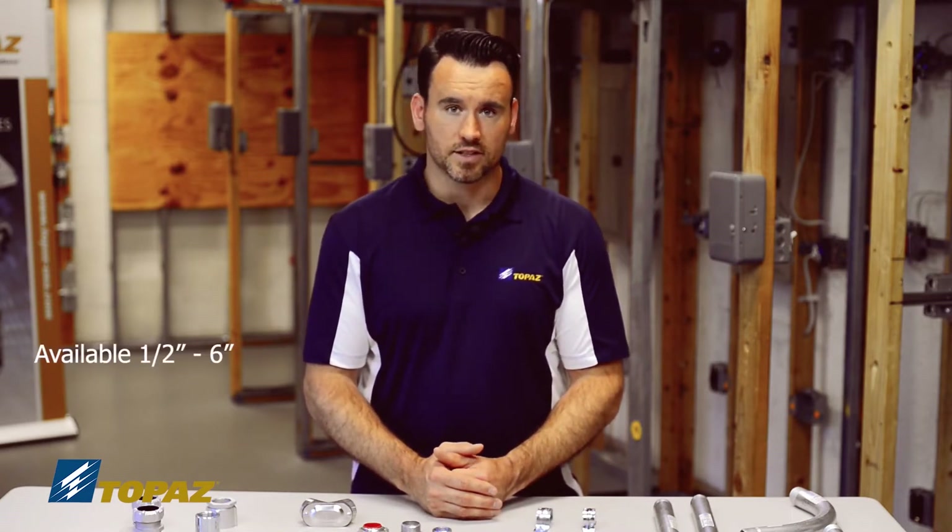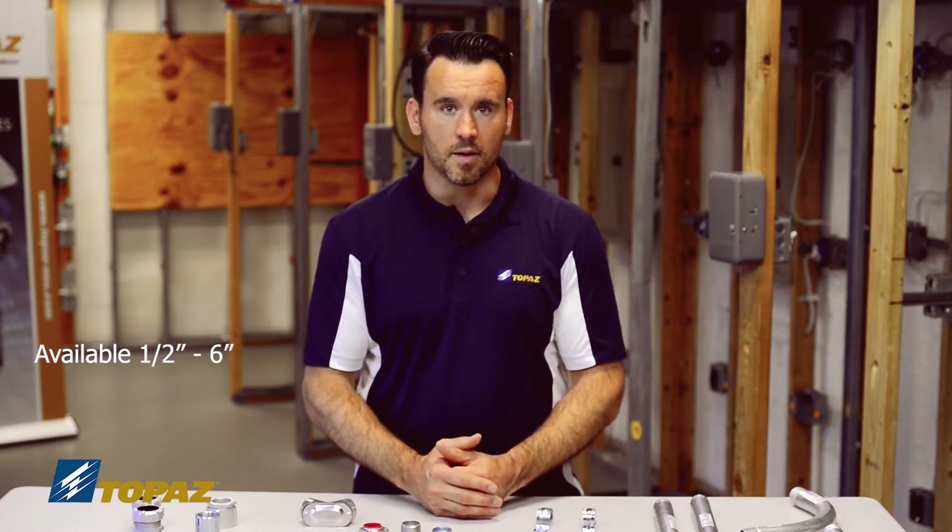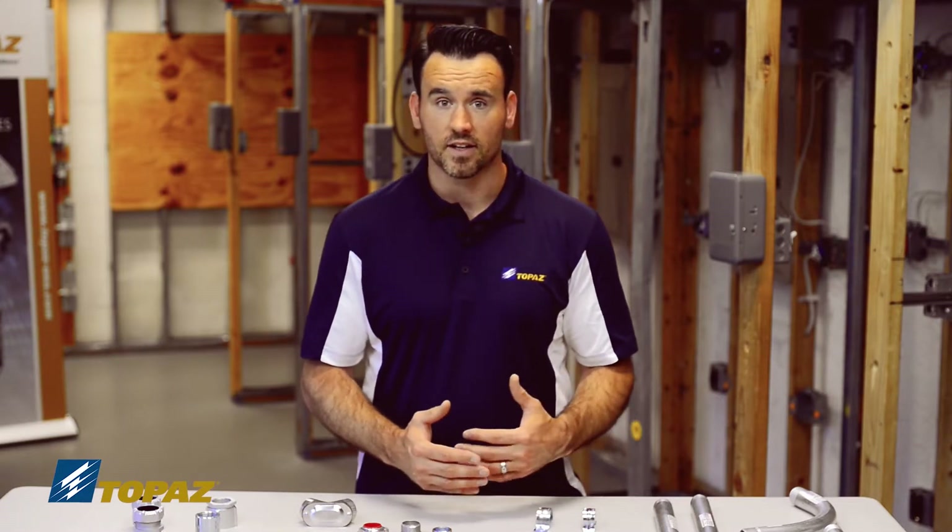Rigid metal conduit is a raceway that is sold in sizes from half inch to six inches, and it has many different fittings and connectors.